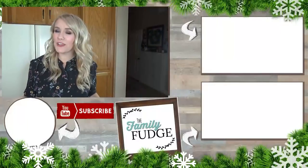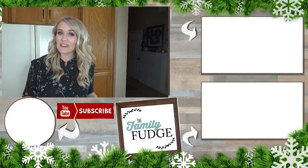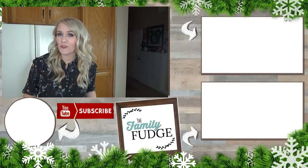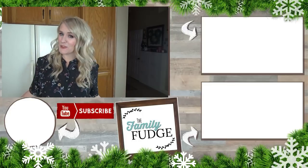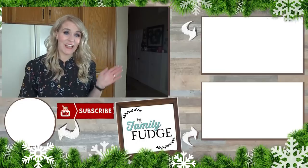There you have it — super cute but easy, kid-friendly Christmas breakfast ideas. If you like this video, please give it a big thumbs up. And if you'd like to see more videos from me, you can click on the link up here or down there. To subscribe, you can do that by hitting my face right down there. Thanks for watching and I'll see you next time.